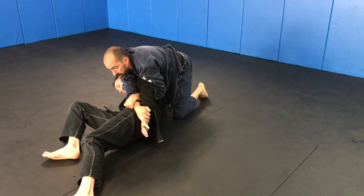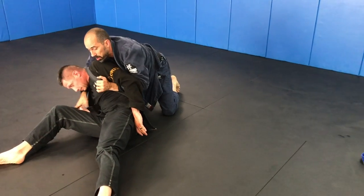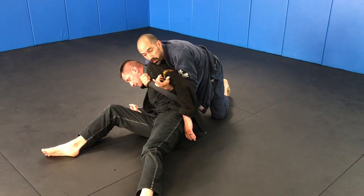If it's more over here and he comes up a little higher, what I can do as he comes up is just go and get back to the back and redo everything.